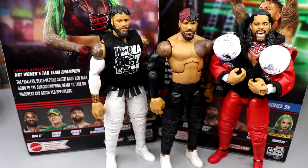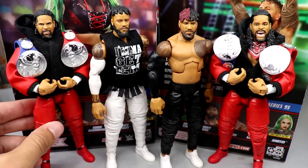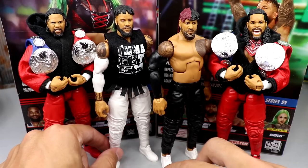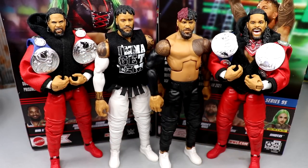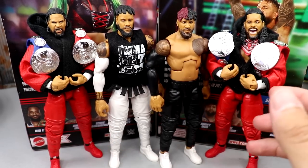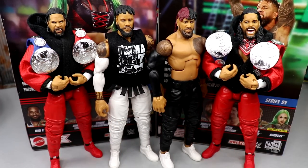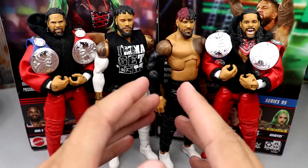Bringing in more comparisons — Elite 54 had white joggers, Elite 64 had the red joggers, and now we have black jogger Usos. So we have white jogger, black jogger, and red jogger Usos, which is awesome. I remember when Elite 54 first came out with the updated heel look everybody was freaking out. I love Uso figures. Ever since they switched from the face paint and bright colors to the more menacing style, it was a great turn for their careers.